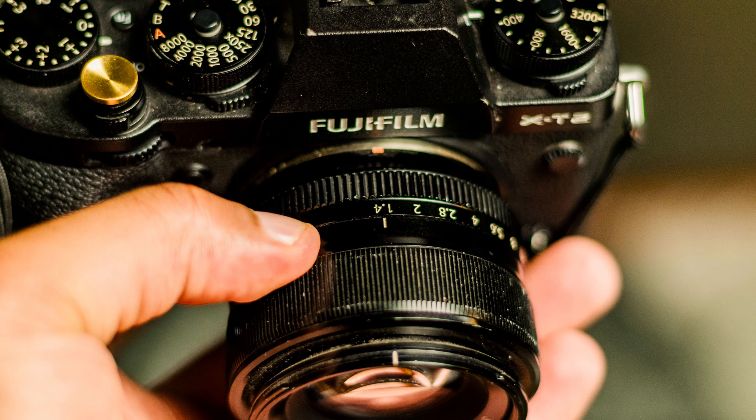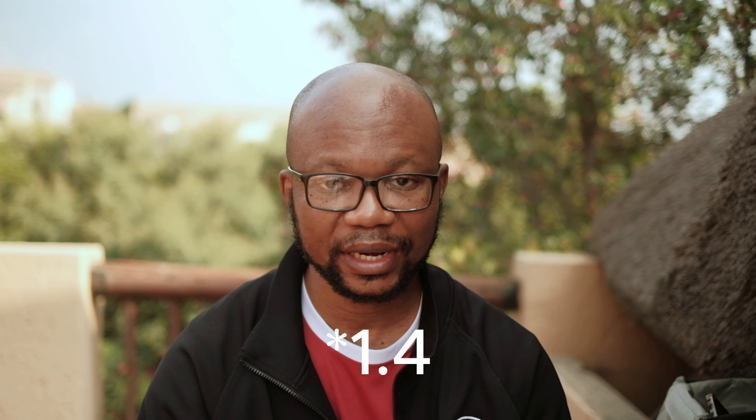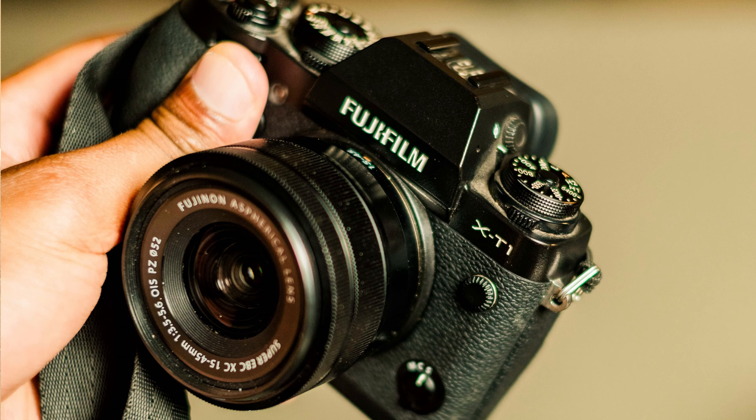The only reason I really got this camera is because of the deal — it came with a lens, the one I'm actually using right now, and I'm using it at f1.4. It came with the 35mm f1.4 lens. So it was just a steal for the price the guy offered me. I compared it to my X-T2 and it's slightly smaller.